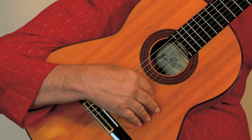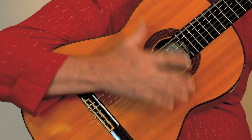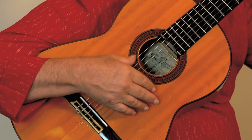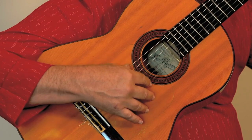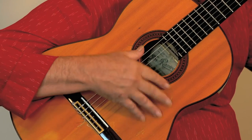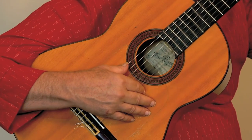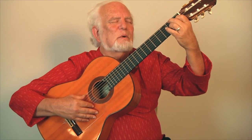There's another component to the rumba pattern: a little bit of action at the end of the pattern with your pointer finger — up, down, up. It's really nice with the E minor chord; it sounds very rich. You can alternate that with a B7 chord.